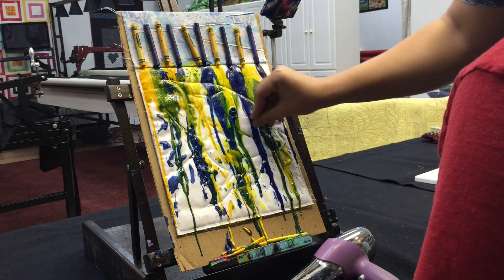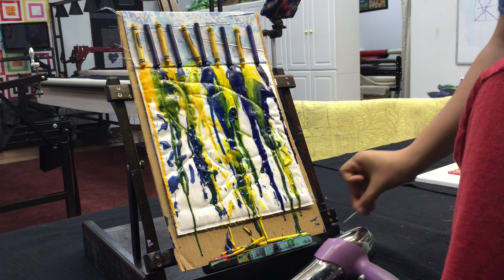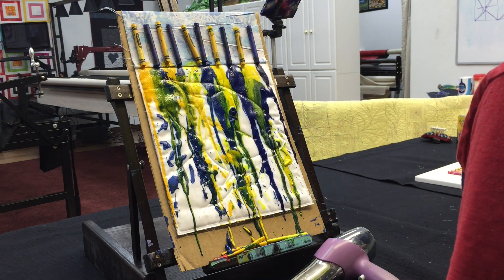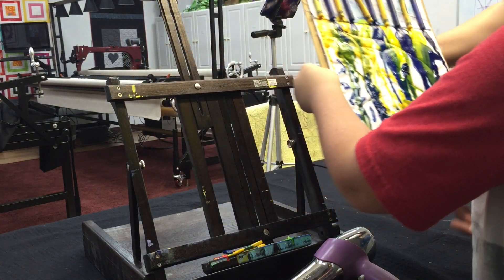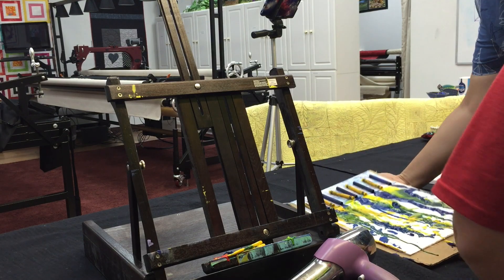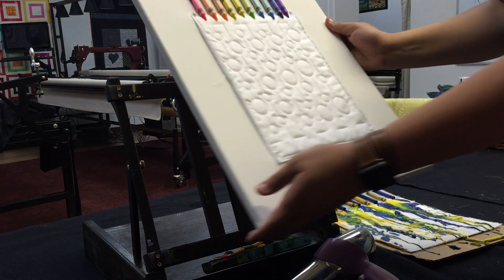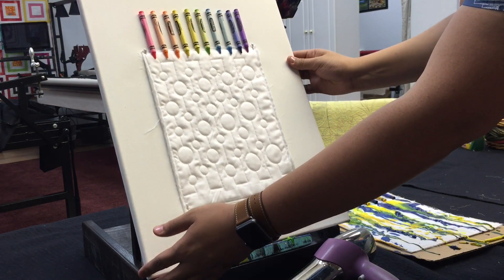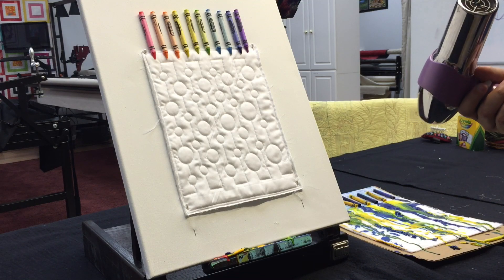We're going to put Ryan's piece off the canvas and then start on mine, then show them what they look like side by side. Ryan, go ahead and pull yours off — just pull it right off and lay it down. That looks really cool! We'll lift this one up, lay it on here, and start the heating process.